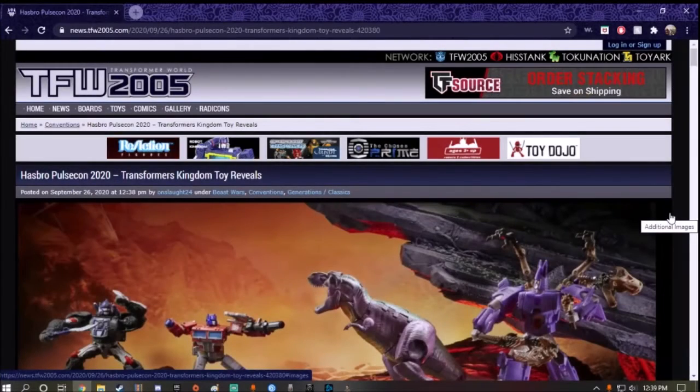Hey guys, what's up? So right now, today I'm going to take a look at a preview of the new Transformers War for Cybertron Kingdom series. Now, as of the time of recording, if this video gets deleted, I do want to say, Hasbro, please don't yell at me. I just want to take a look at a preview of this for everyone. Please don't yell at me and sue me, okay?